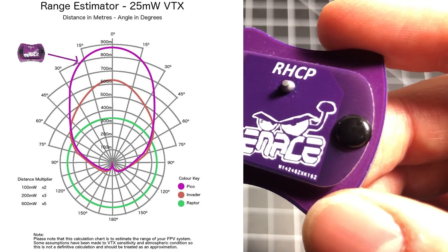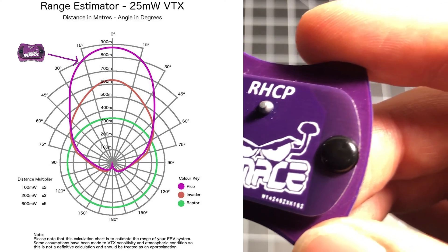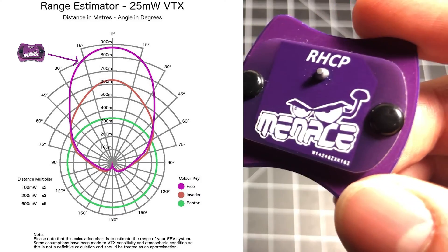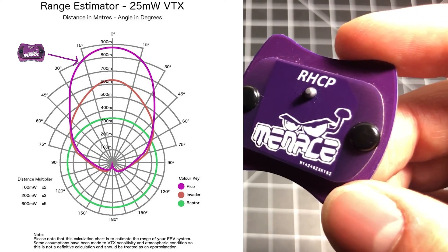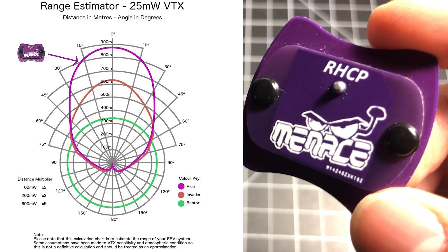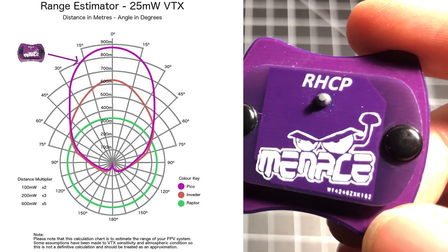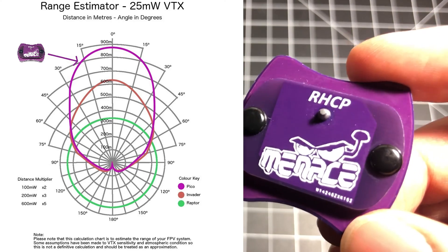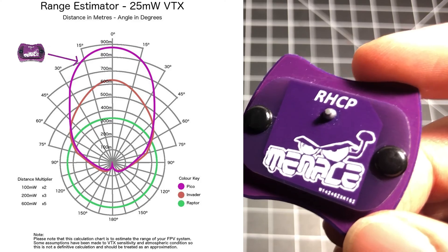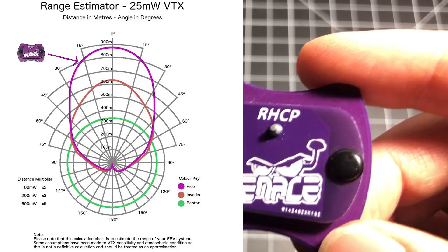Let me break down this chart real quick. This is the infographic that Menace RC provides for all their antennas. As you can see, that is the expected beam range and width that you're going to get a signal from with this PicoPatch antenna. It extends up to 900 meters within that defined path. That's what you can expect on 25 milliwatts. They've also provided data for 100 milliwatts and 200 milliwatts, which gives you a general idea of performance without having to do any crazy math.